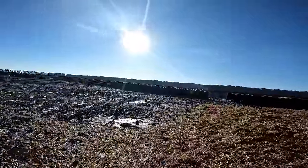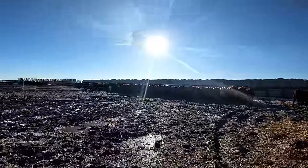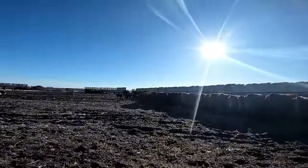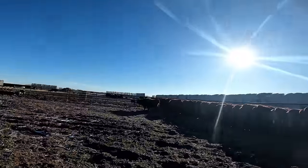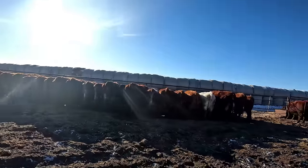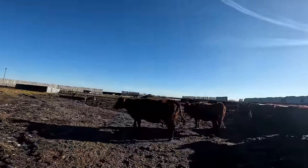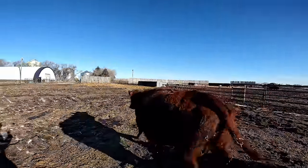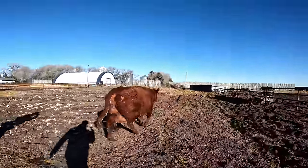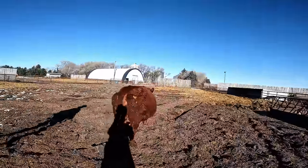We're gonna bring her in and check her, see if everything's lined up. We don't like it when that fluid gets really dark yellow. We're gonna check her and make sure. She's not settling down anyway.